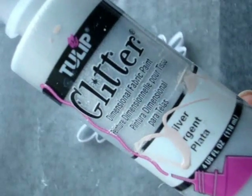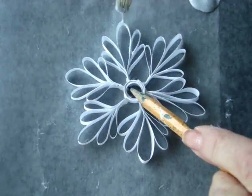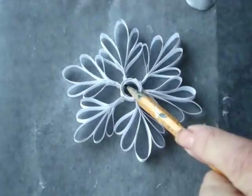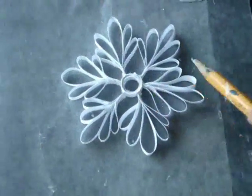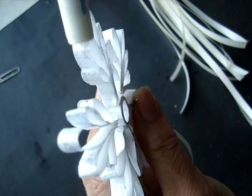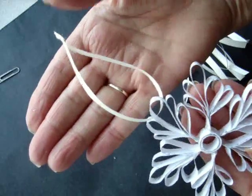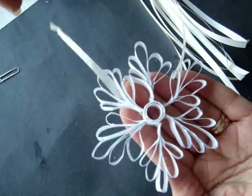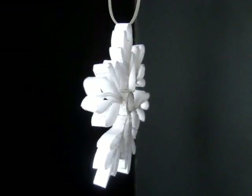Now I'm just going to brush some glitter all over my entire snowflake, and I'm going to set that aside to dry. After it dried, I also brushed some additional glitter along the outside. I tied on a ribbon and it's ready to hang in the tree. You could also use ribbon as well as paper to make these. Thank you.